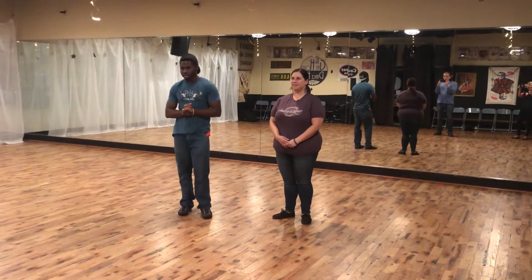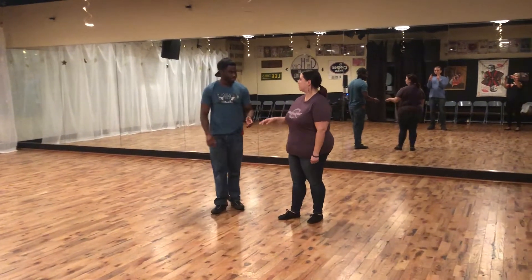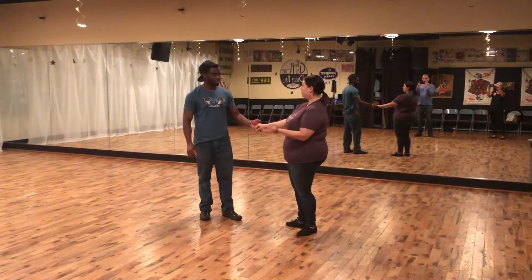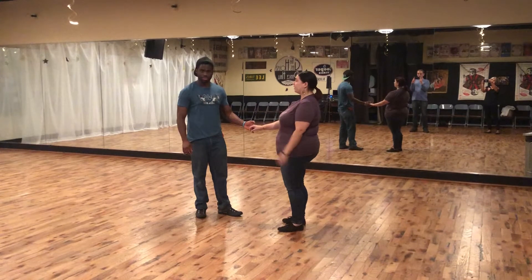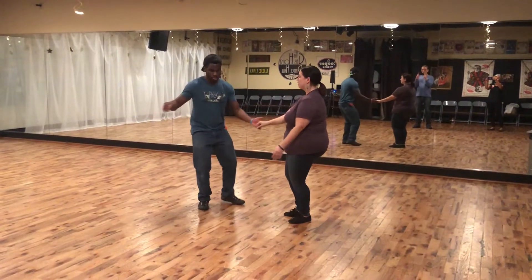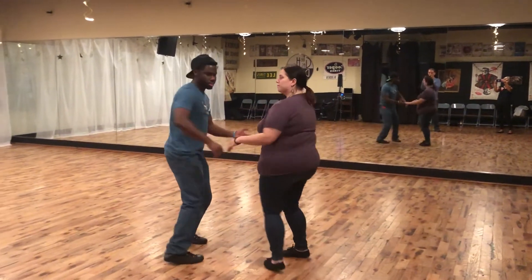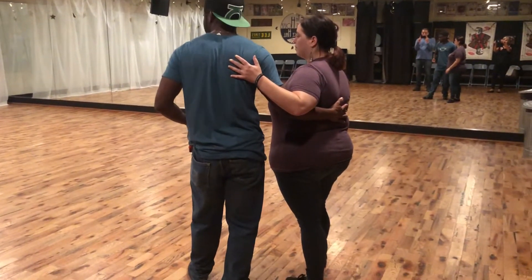And for this week, we worked on the Butterfly Turn. So we started from the top. We realized that we can get into this Butterfly Turn from the Swing Out — that's completely fine — or maybe some other way you figure out later. And to get into it, we're just going to go through: side, step, triple, step, step, step, triple, step. So we started with the catch.